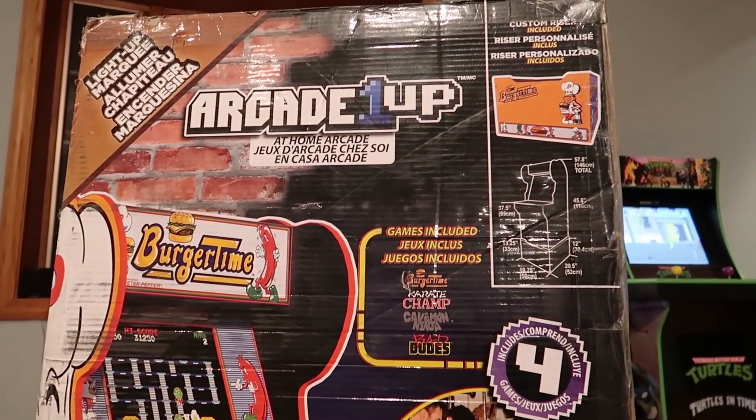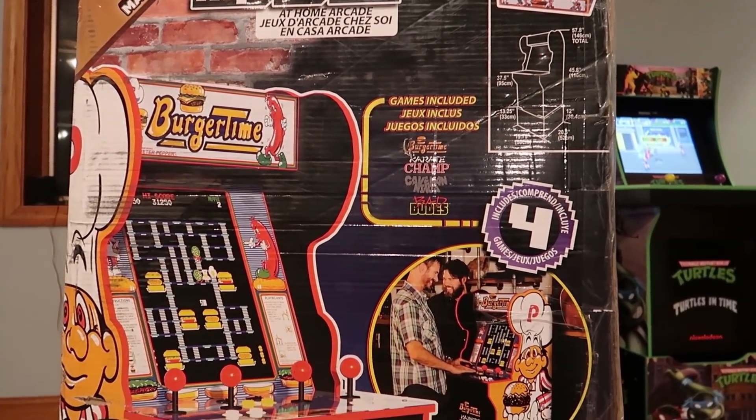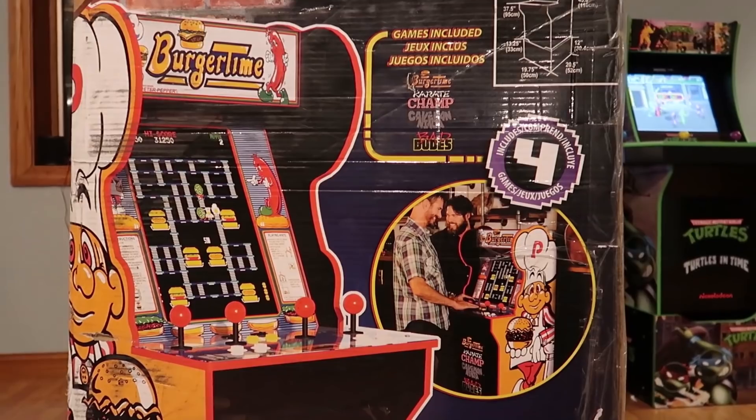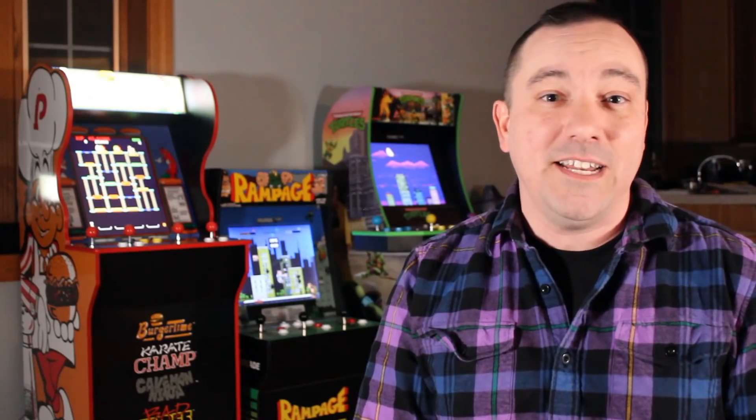This is my third Arcade 1UP unit. I've purchased the Rampage unit and the Teenage Mutant Ninja Turtles unit in the past and had a lot of fun with both of them. I already did a video on the Teenage Mutant Ninja Turtles unit if you haven't checked that out. So I was really excited to dive in and get a good look at this upcoming system.